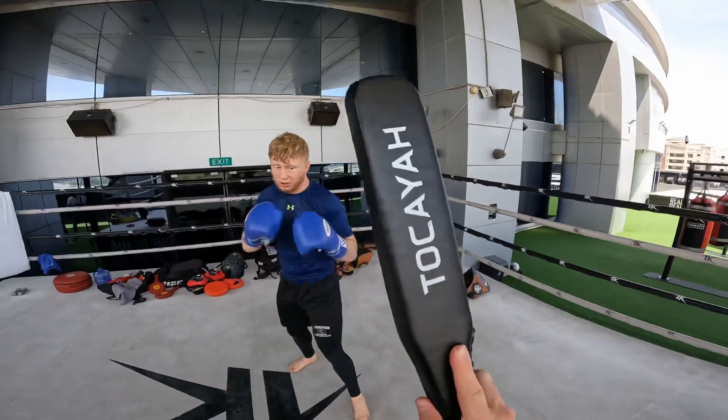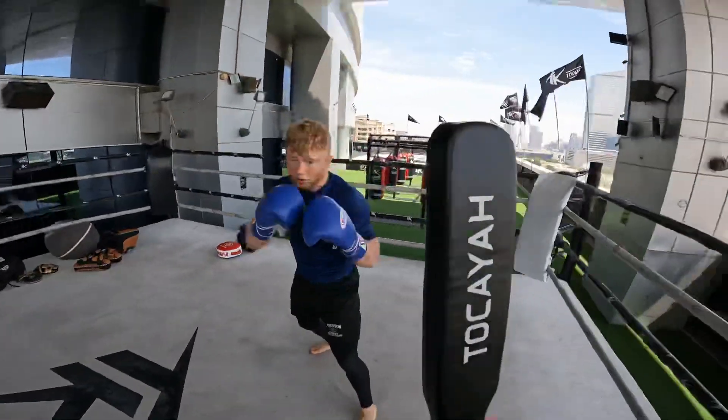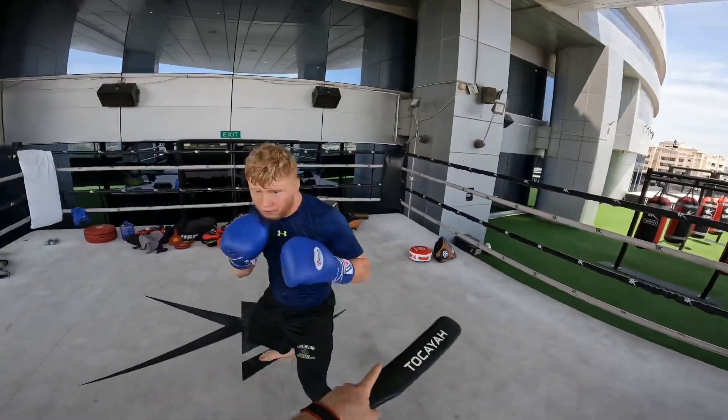One, two, three. Right, right. Lean back, right. You're gonna do three times. Then sit.